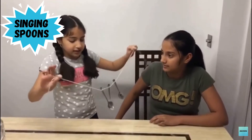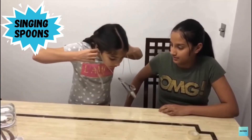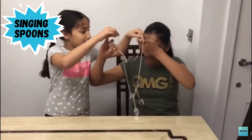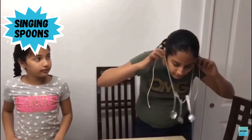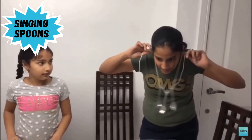Hold it at the very end so it's not too close to you. They really do make noise when they clang together. I can hear so many chimes! Wow!